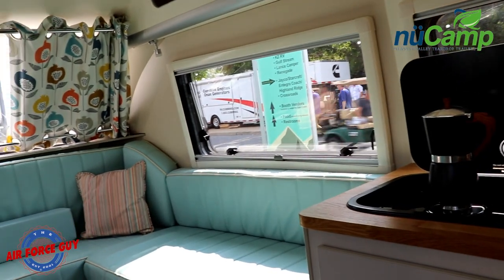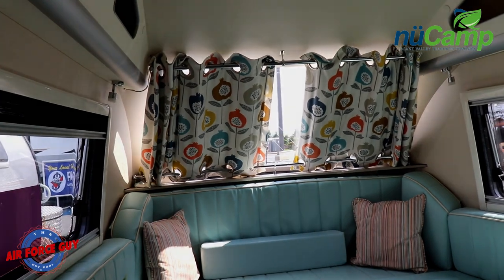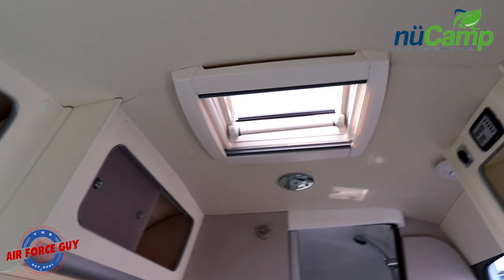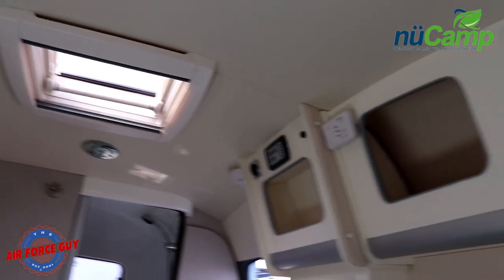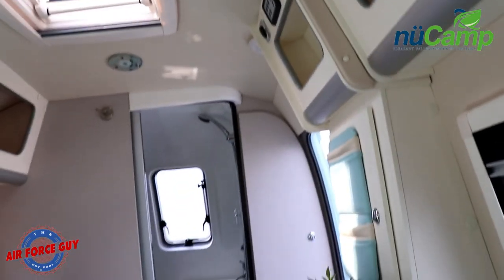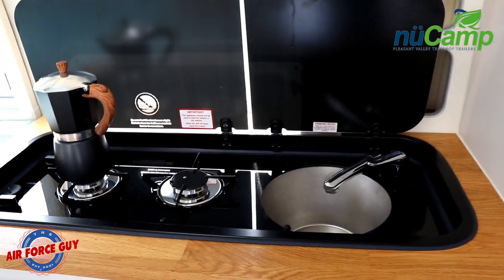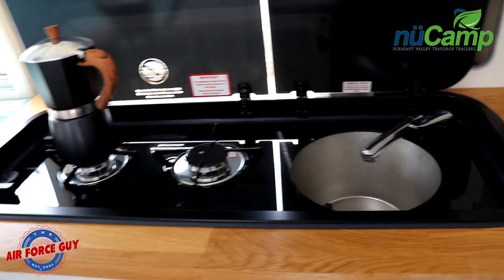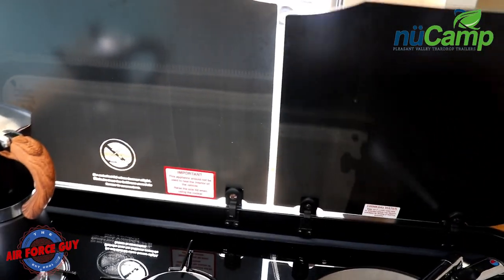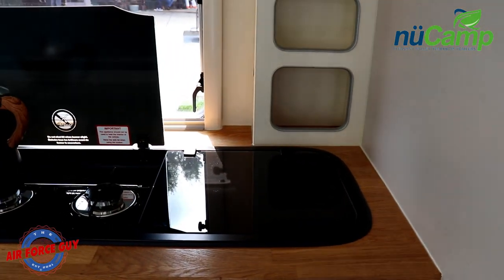Nice windows — pretty much the same thing you see on other teardrops. Looking at the storage on the inside, there's a nice little skylight window that opens up. You're going to notice there is no air conditioner in this unit. You can see how the cooktop and the sink are pretty much integrated together with the backsplash there, and when you're not using it, you have the additional counter space.